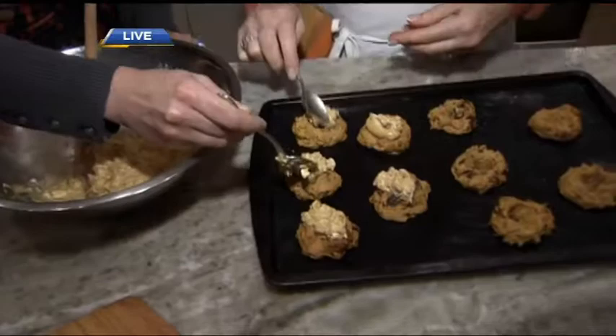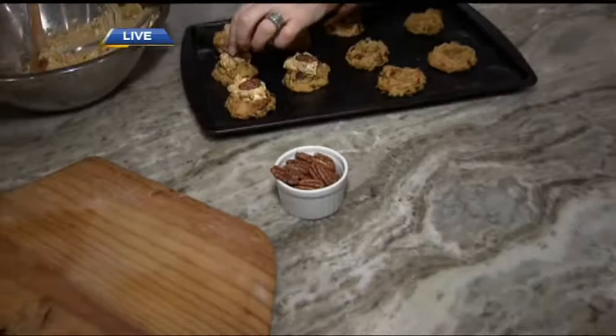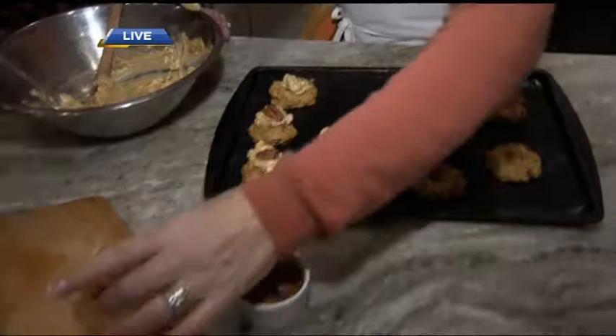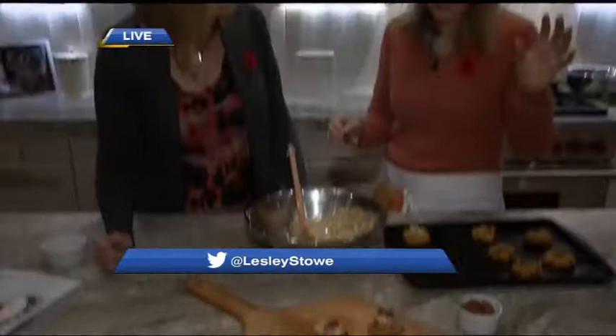We're going to top them with these pecans — I've lightly caramelized these. That's a tip in the book where you just dump them in a little bit of caramel and let them dry, but you can just use toasted pecans. Then we're going to put them on this wooden tray. I love what you've done to decorate the tray — something so natural and easy. I'm all about foraging and what you can use that you have in your house. I basically went to the park — chestnuts and leaves — and you don't have to invest in a lot of things.